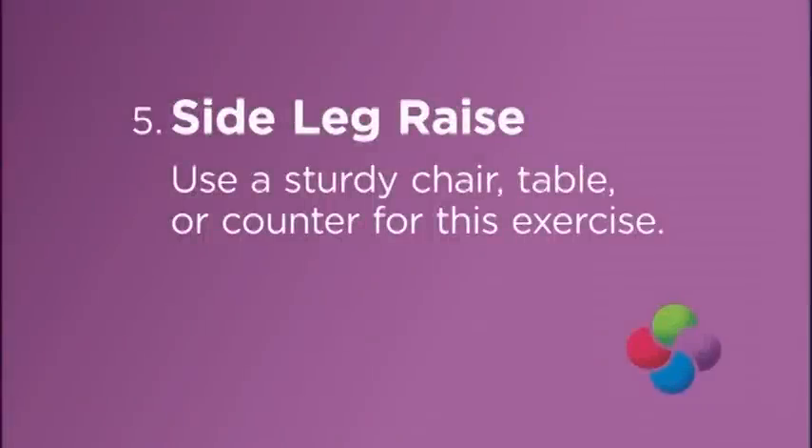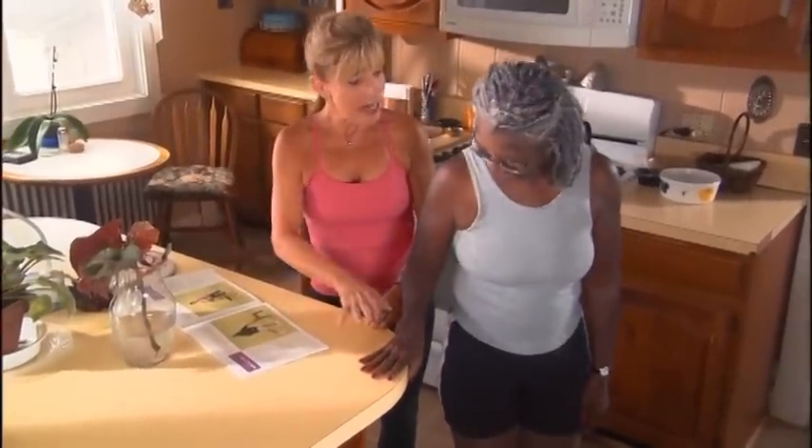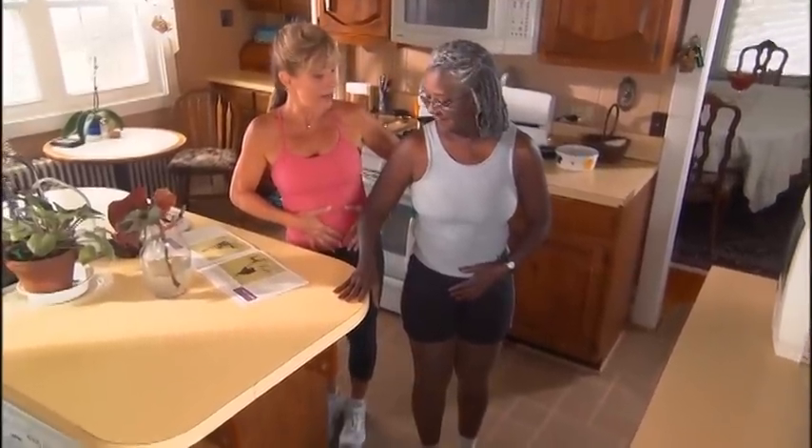Five, side leg raise. Use a sturdy chair, table, or counter for this exercise. I want you to stand with your hand just as you've got it, right here on this table or counter. You're going to draw your abs in — always draw your abs in. That helps with your stability and balance.